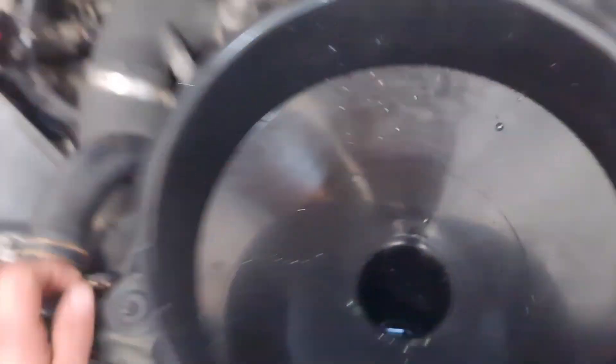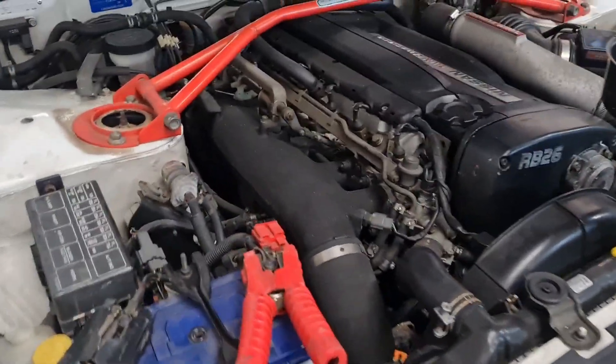I've just given it a coolant flush and I'm going to bleed up the coolant. You want to run it with the heater on, keep the reservoir topped up, and there's a bleed nipple here.